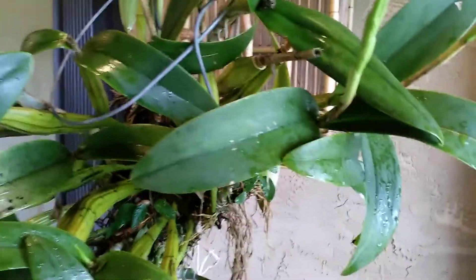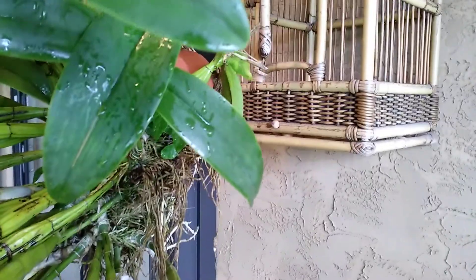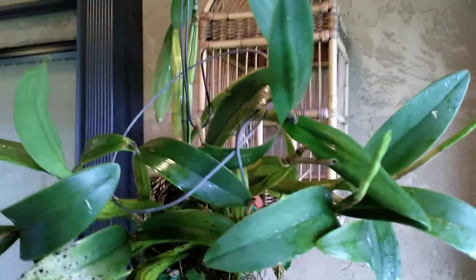I didn't do anything to the plant. I left it as it was. The woman told me it's going to bloom around Christmas time, so I figured let me just let it stay the way it is, and I'll worry about repotting it after it flowers.